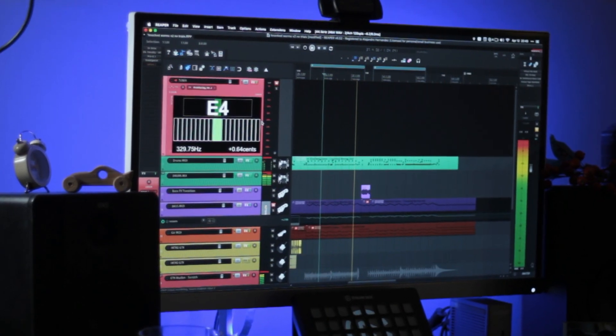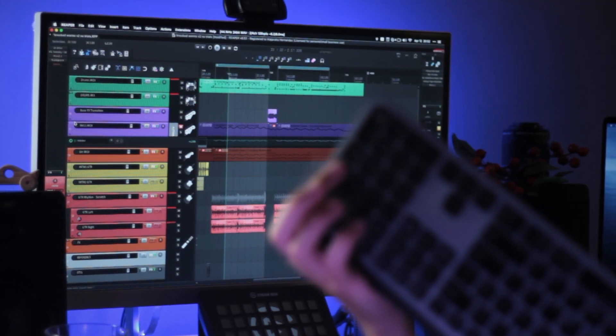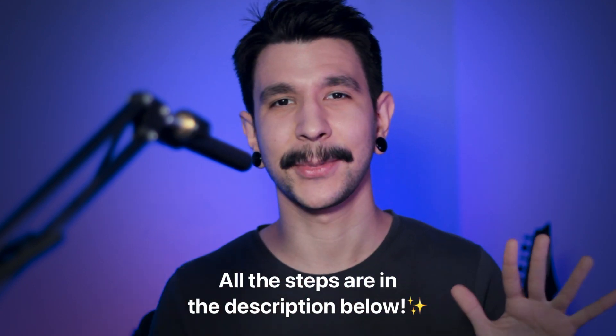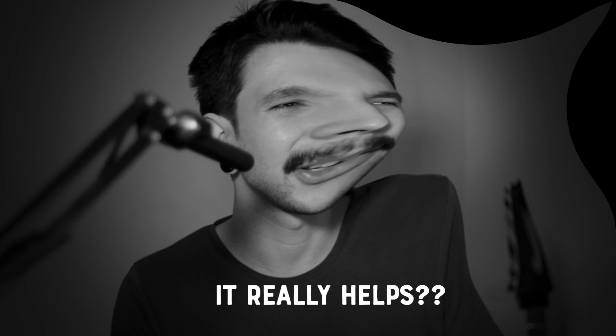Today I'm going to show you how to get a tuner in Reaper that you can bring up at any time — zero friction, just one button to show it and hide it. Hi Reaper friends, I'm Alejandro Hernandez and I hope you're doing well today. In this video I'll guide you through every single step, but all of the steps are also in the description below. If you find this helpful, make sure to click the like button — it really helps the channel with the algorithm. Let's get started.